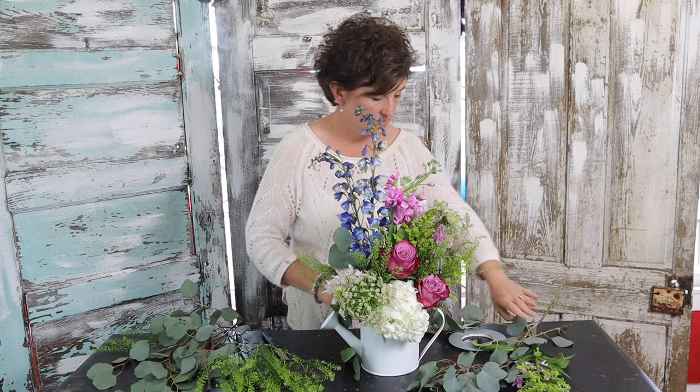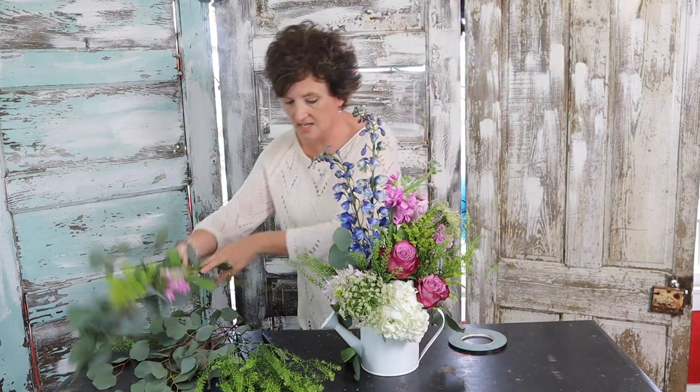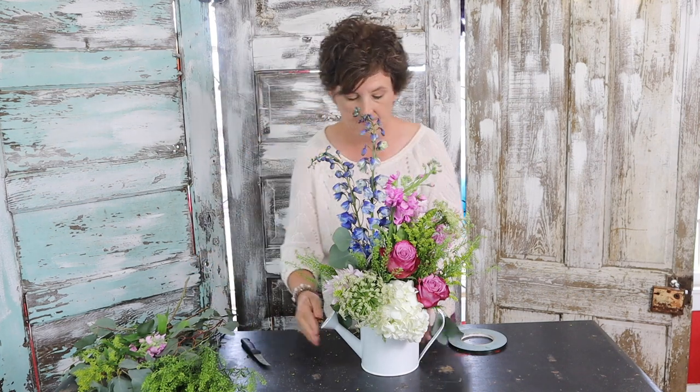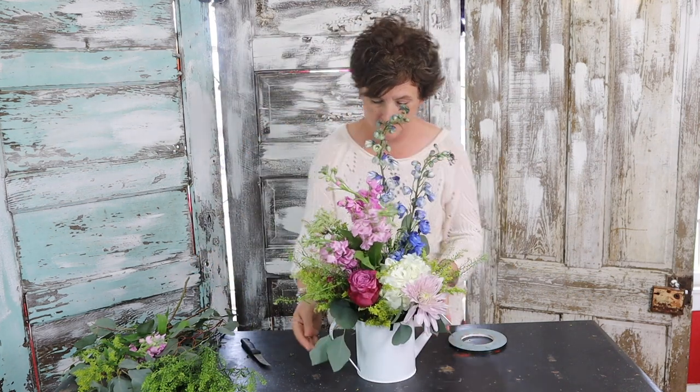There's our little Mother's Day watering can. I'm going to turn it around for you so you can see it's pretty all the way around. Thank you so much for coming and watching me make a pretty Mother's Day arrangement — I hope you have a wonderful day. If you like videos like these, please subscribe to our channel. You can also follow us on Facebook, Instagram, and TikTok. Have a wonderful day — we'll see you soon.